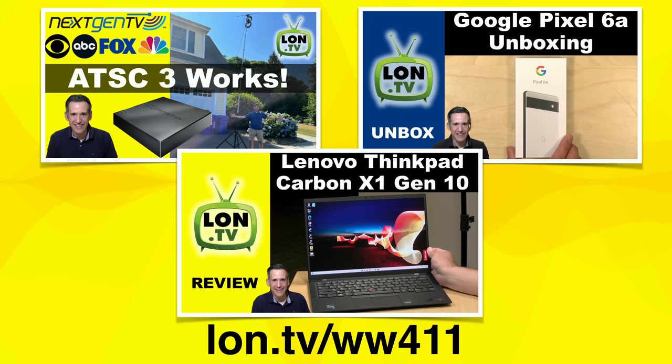We also took a look at the Google Pixel 6a — an unboxing at least — that I did on the Extras channel. There'll be more to come on that. And I reviewed the Lenovo ThinkPad X1 Carbon Gen 10.